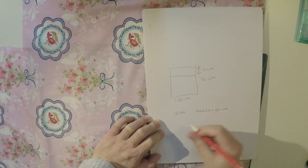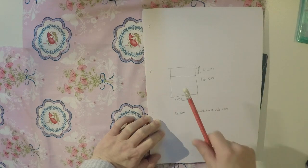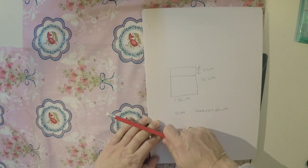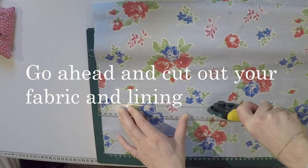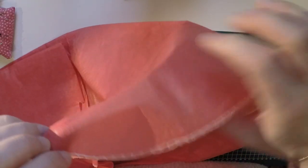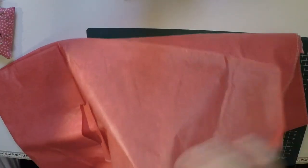Cut a little bit bigger to include your seam allowance, and cut this out of your cotton fabric and your tablecloth liner. You can see it's like this really thin plasticky material — that's what you're looking for.